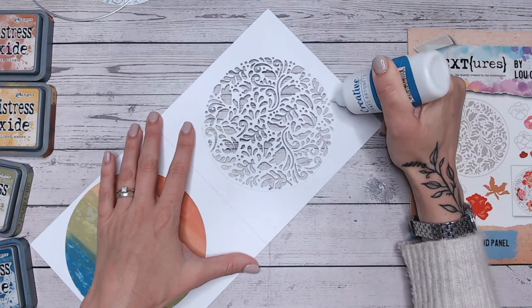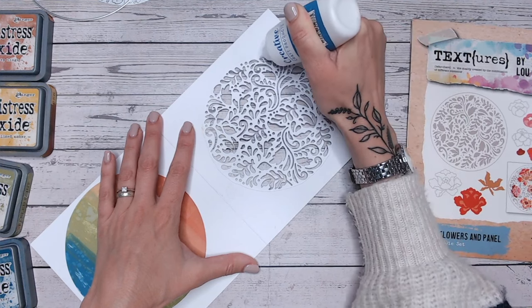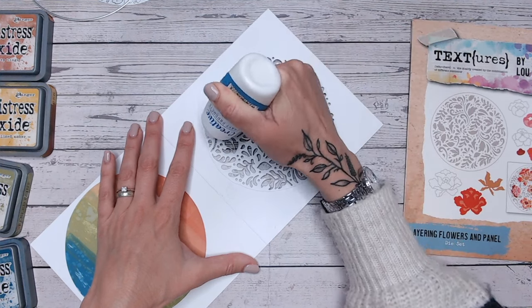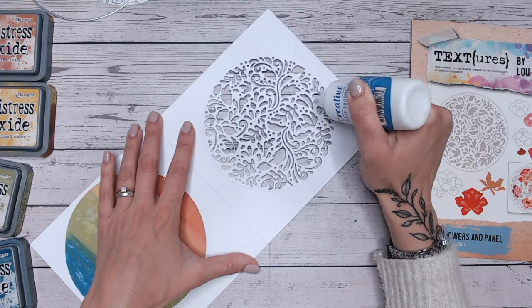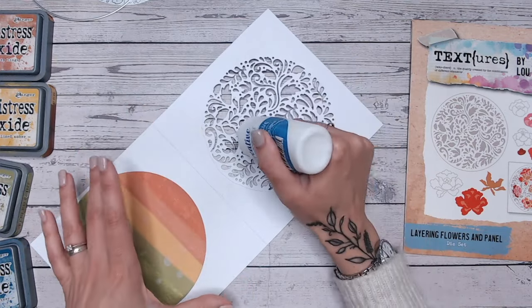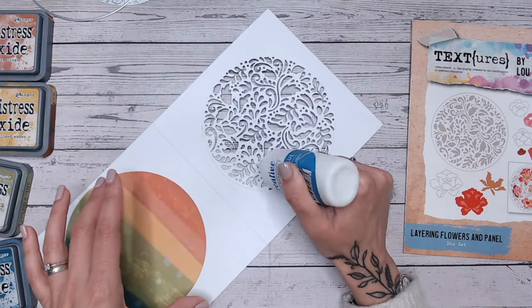I would suggest you just put your glue around the edge of the aperture — just around the very edge, almost touching those little spaces, because the circle is only a few millimetres wider. I'm going to put a few little dots inside on some of the larger areas just so that it doesn't bulge in the middle and it lays reasonably flat.